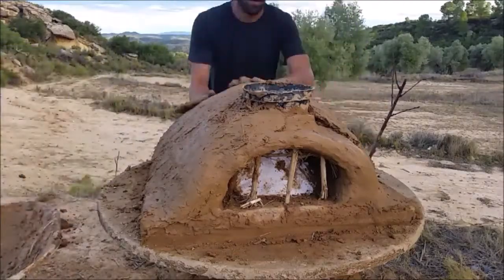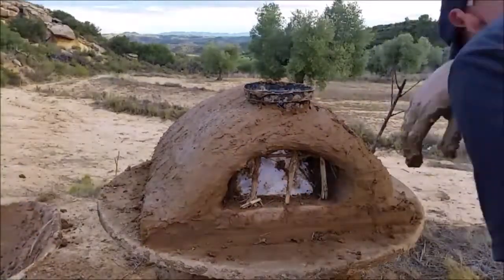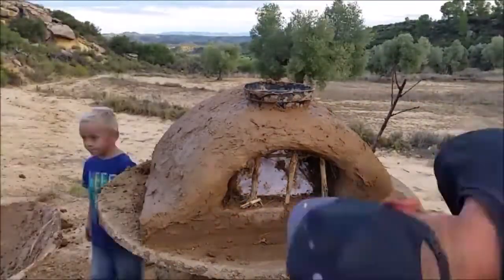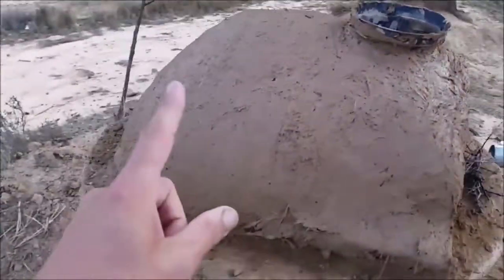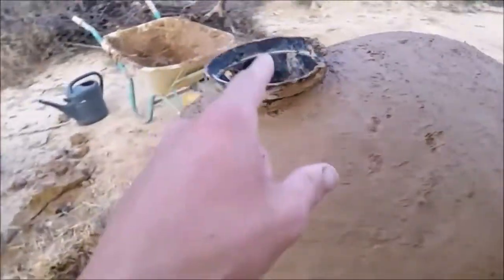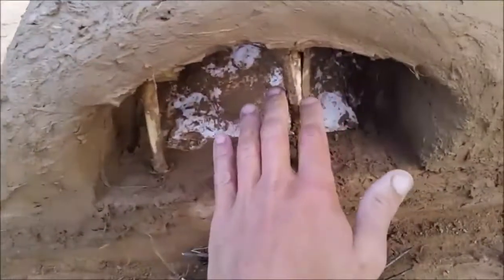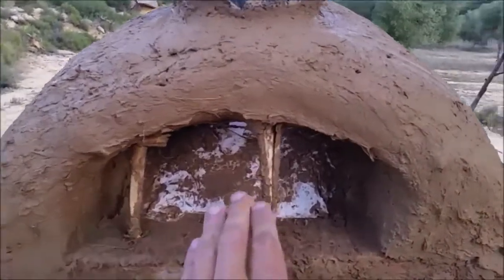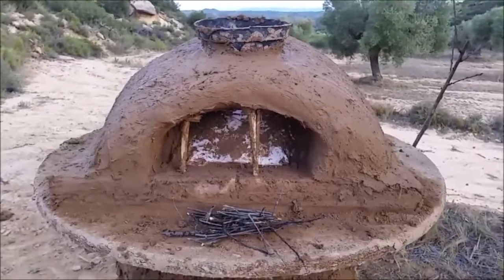Let us know what you think about this, if you're enjoying this process or the channel. Make sure to subscribe and give it a like, otherwise YouTube won't know that you like it. So this is pretty much done — we put two layers on it and now we've got to wait for it to dry. As this dries we're going to seal it up a bit more, I'll be able to take this plastic plant pot out and finish the chimney. I've left the sticks in to hold the arch, and the paper is in there dividing it. I'm going to leave this for tonight and come back tomorrow.